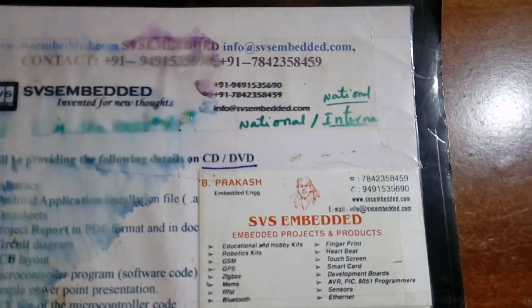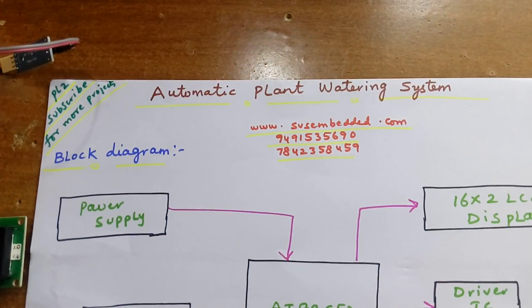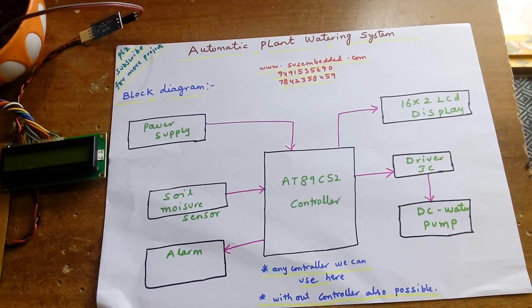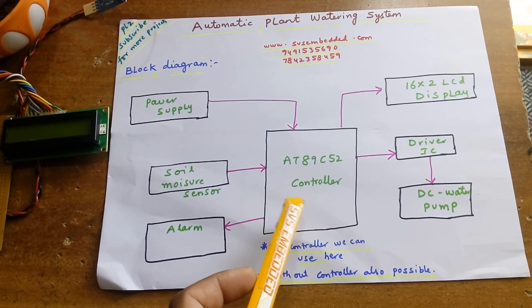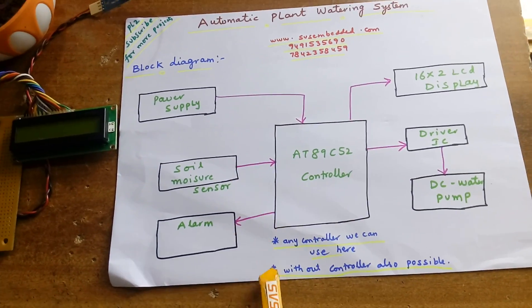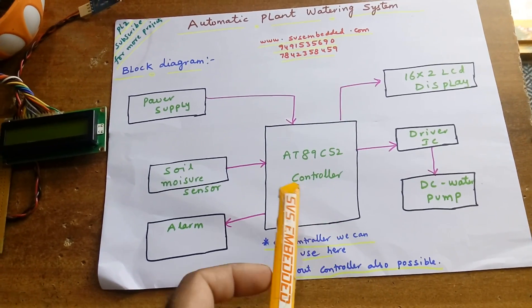Hi, we are from SVS Embedded. The project title is Automatic Plant Irrigation System, also called an automatic plant watering system. In this project we are using an AT89C52 microcontroller, but you can use any controller — Arduino, Raspberry Pi, ARM7, AVR, PIC — anyone will work.